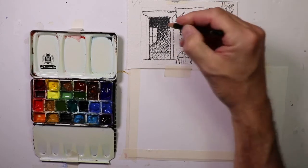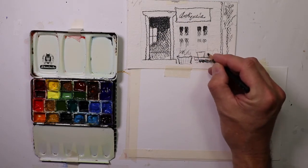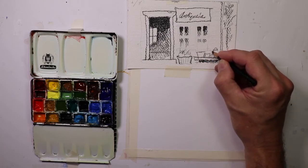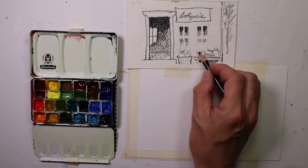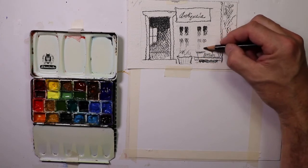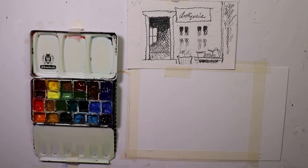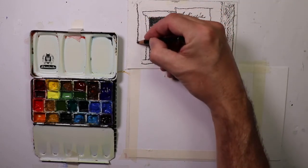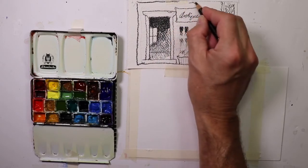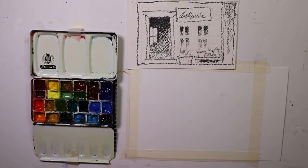I'll outline the doorway with the trim around the door. There are some antiques on the table out front — maybe a watering pot, some bowls and flower pots. You can create your own ideas on this; this is just a rough guesstimate of what we're putting into the painting. I've framed it out so we have an idea of our boundaries. Once that's complete, we can go in and start our pencil drawing from this.